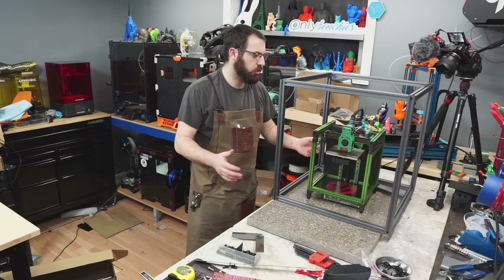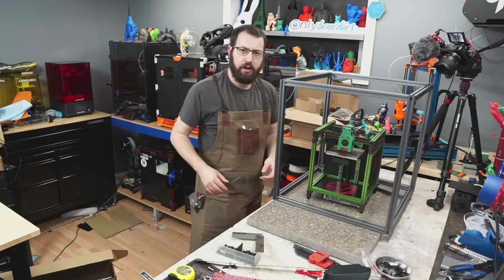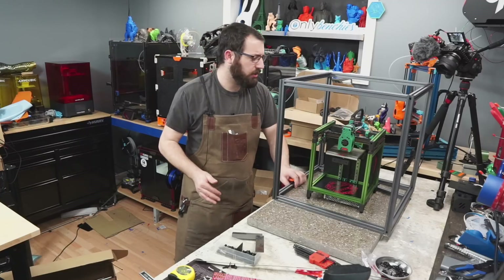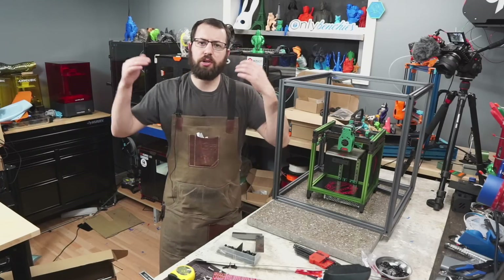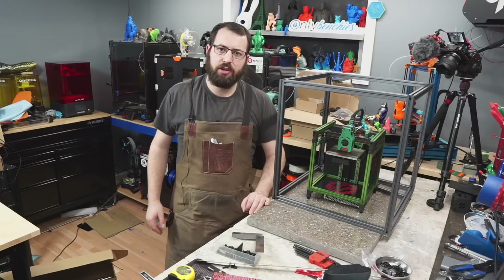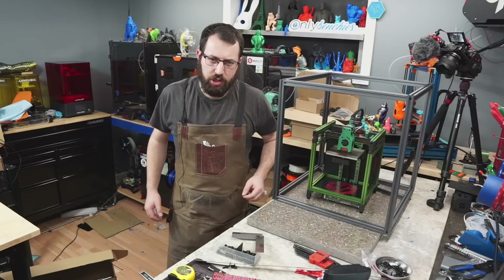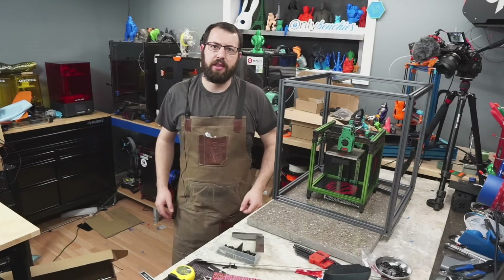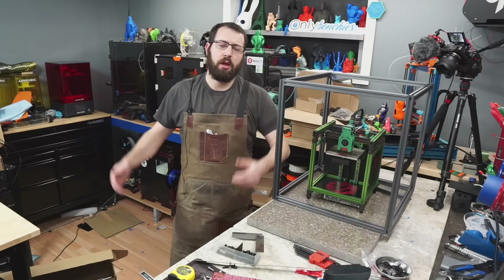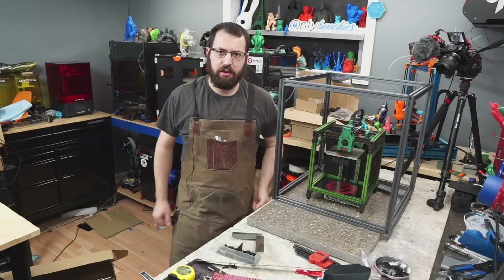I hope you enjoyed this short tutorial on how to assemble your printer frame and ensure that it's squared to the best of your abilities. As always, if you have any questions make sure you ask them in the comments below. If you want to see more content like this, make sure you are subscribed to the channel. If you want to help support the content I create, I have links in the description as well. Thank you and have a great day.